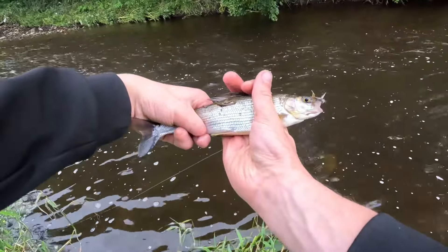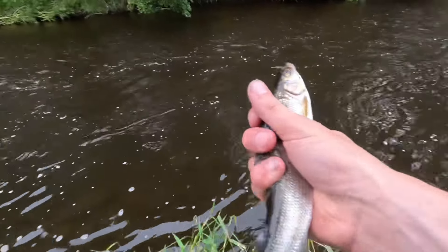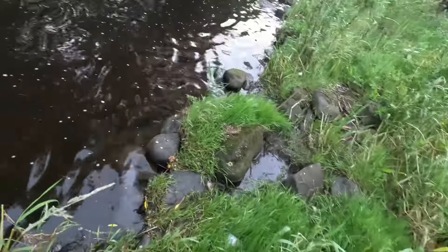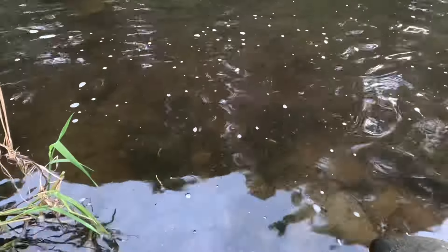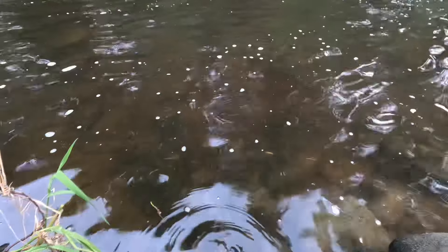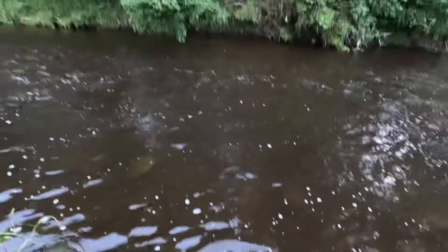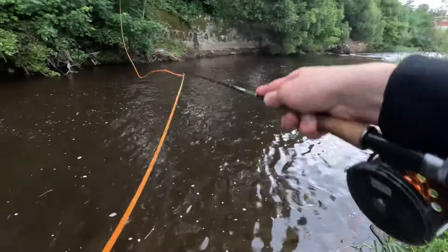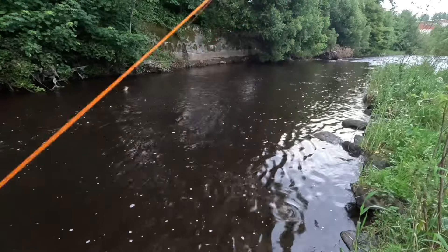It's a top lip hook. Let's wash them off. I thought it was a trout — no, it's a little grayling. Perfect. There we are.